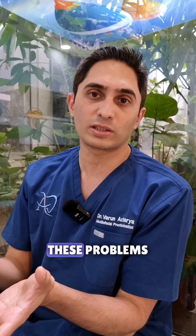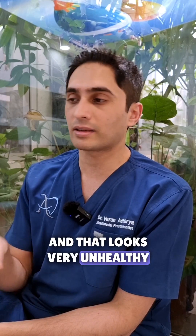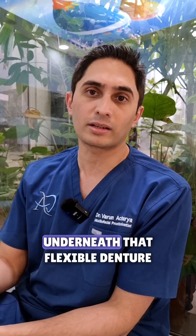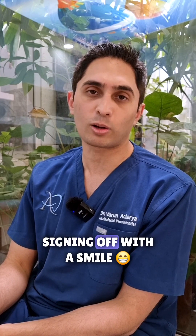That's when you start to see these problems — this red inflammation that looks very unhealthy. It may also have a component of fungus, like a candida type of infection underneath that flexible denture. I hope I've convinced you enough. This is The Dental Review Guy signing off with a smile.